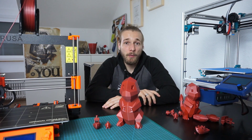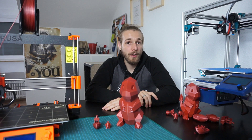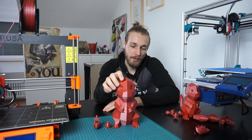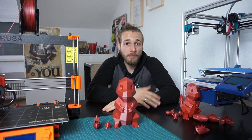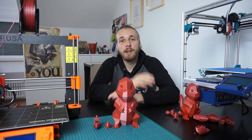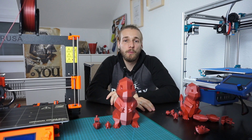Thanks for watching this video. I hope you found this little look at both printers — print quality and ease of use — a bit interesting. As always, if you liked this video, give me a thumbs up, subscribe, and check out my other videos. I wish you a good day — goodbye guys!